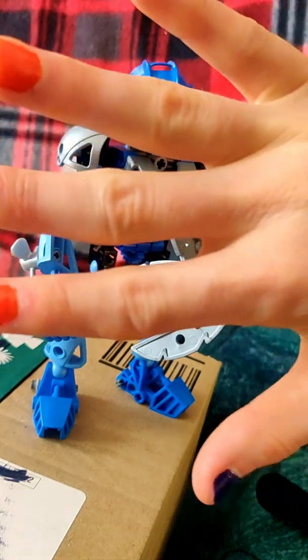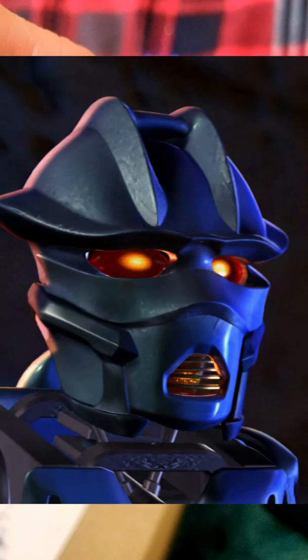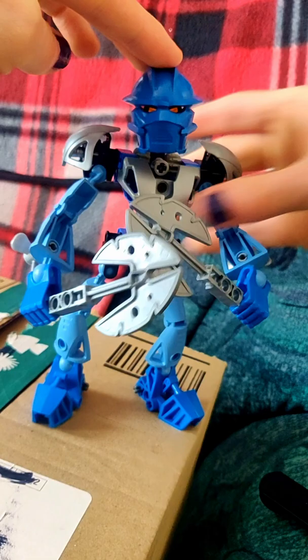Hey everybody, it's Tammy. Today I wanted to show you this mask — it is a movie version of Kanohi Nuva. It looks pretty good as is. I'm having to hold it in place, and that is because this mask has an enclosed part at the back, which is just like the movie design.